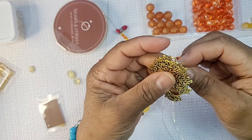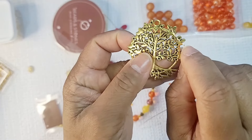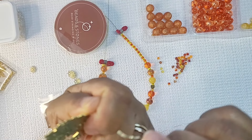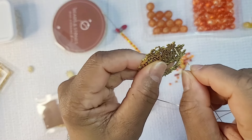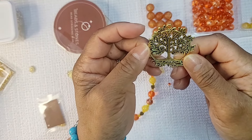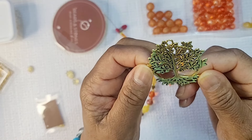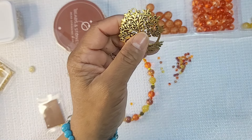First we're going to come through the very first hole right here. Let me see if I can come through that hole... well, those are not holes I can see. That would be nice if they had holes all the way through — I wish I had a drill to drill them all the way through. So we're going to scratch that idea.